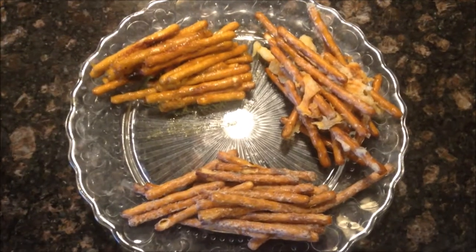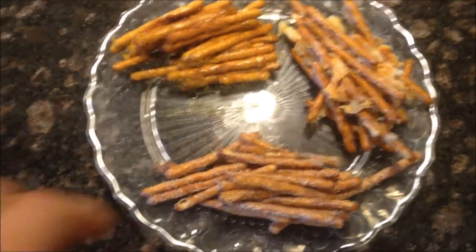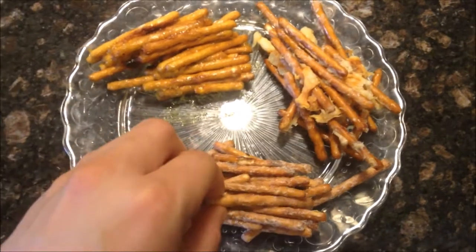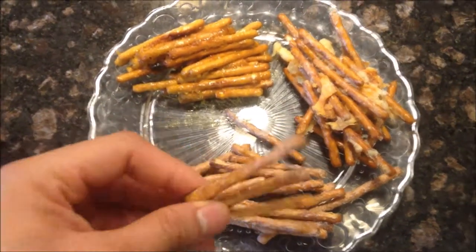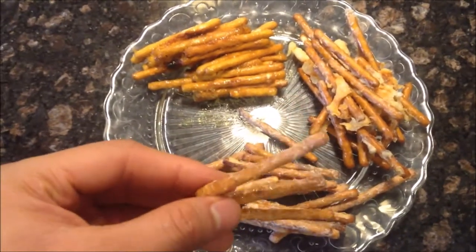And I've saved what I think is going to be the best for last — the ranch. They feel a little soft, but hopefully they're at least crispy enough. Okay, so they're definitely not soft, definitely crisp. It's got a nice strong ranch flavor. I'm going to give it an 8 out of 10, because it could be better. But still pretty good.